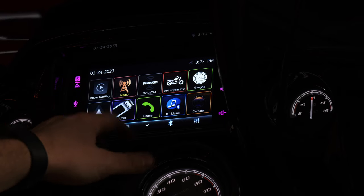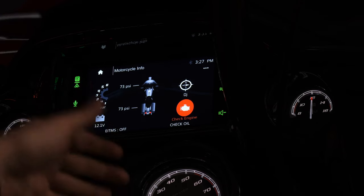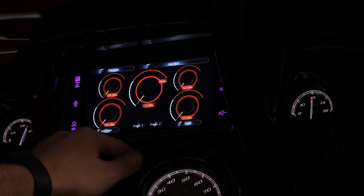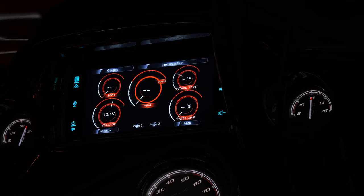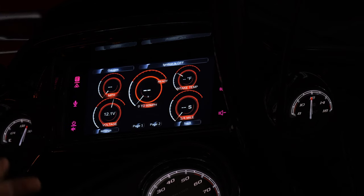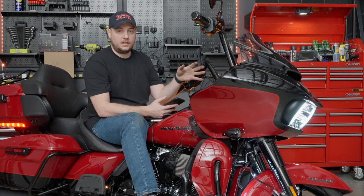Going back to the home screen of the unit itself, let's take a look at motorcycle info. The tire pressure showed up. I do have a check engine light because it's saying check oil — the bike's not currently running. You have a voltage meter and all sorts of great stuff right at your fingertips. Going to gauges: miles per hour, RPM, battery voltage, intake temperature, your twist grip percentage — that's an interesting new one. On the second screen, you can track your zero-to-60 times and quarter mile times. A lot of really great vehicle diagnostics that you might or might not have had before.